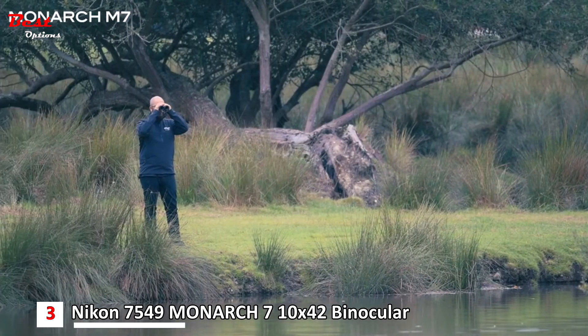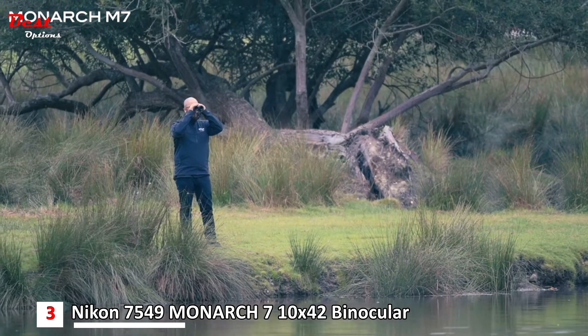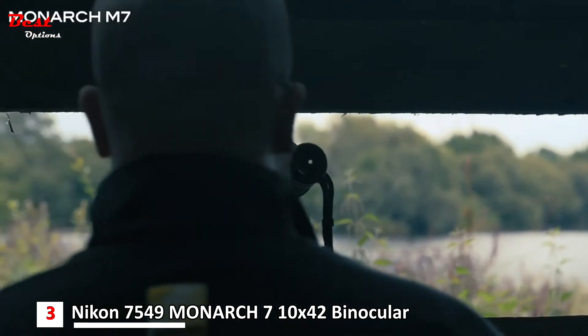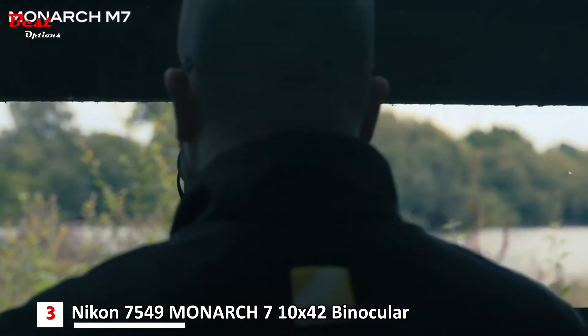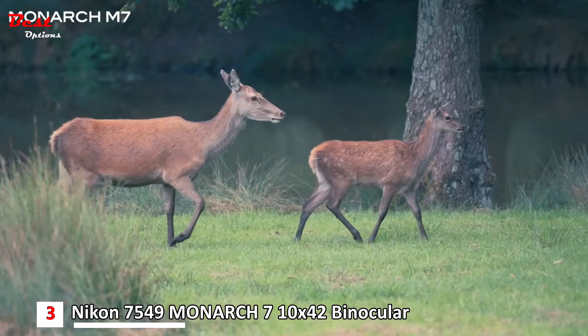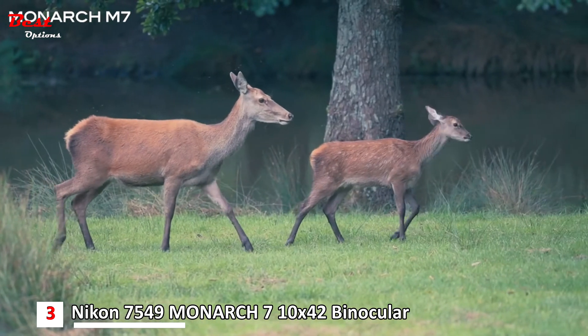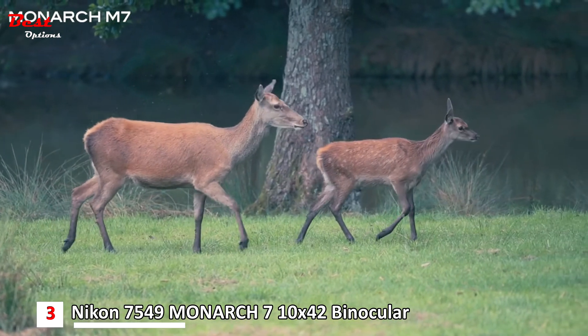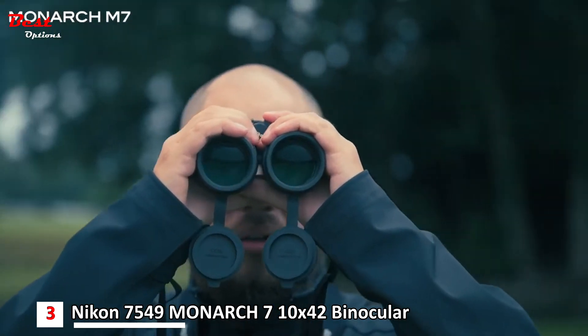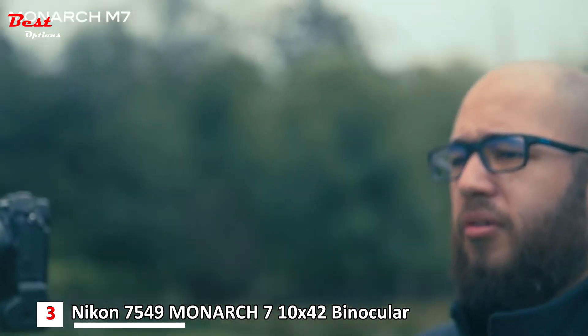The Monarch M7 range is great for people who want to observe wildlife, birds, and birds in flight. It's a really good pair of binoculars for anybody interested in getting out and exploring nature. These binoculars are also great from a wildlife photography point of view — I always use a pair of binoculars when out shooting wildlife to spot subjects in the distance before moving to my camera.